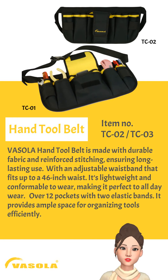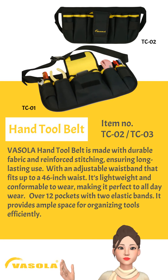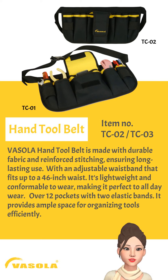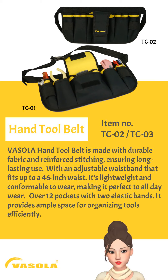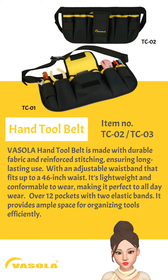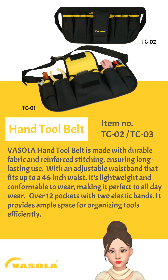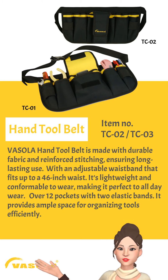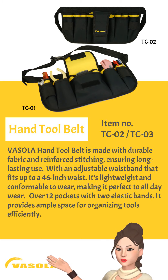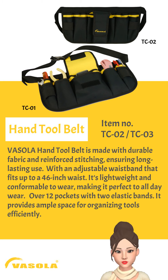Basola Hand Tool Belt is made with durable fabric and reinforced stitching, ensuring long-lasting use. With an adjustable waistband that fits up to a 46-inch waist, it's lightweight and comfortable to wear, making it perfect for all-day wear. Over 12 pockets with two elastic bands provide ample space for organizing tools efficiently.